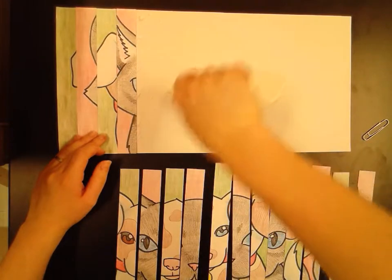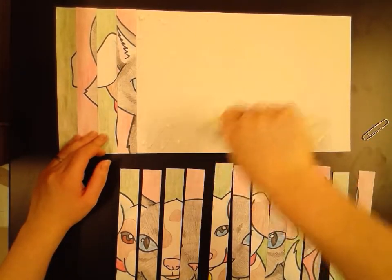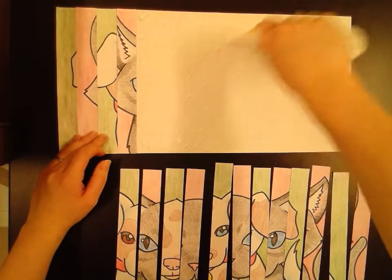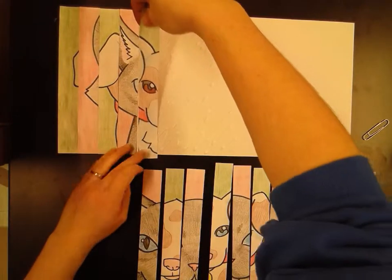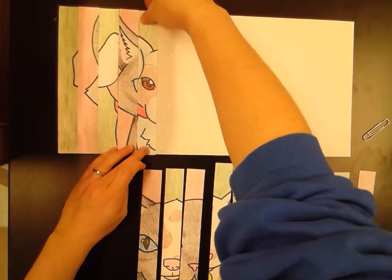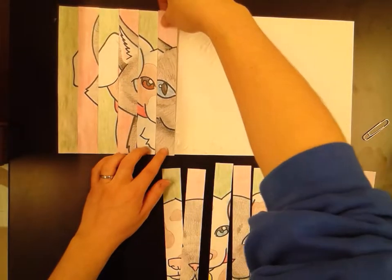Once you guys have glued all of this, you'll put it up on the drying rack and let it dry. Then the next day I will come and show you guys the next step. As soon as I get all these laid out, I will show you guys on one of my older examples.